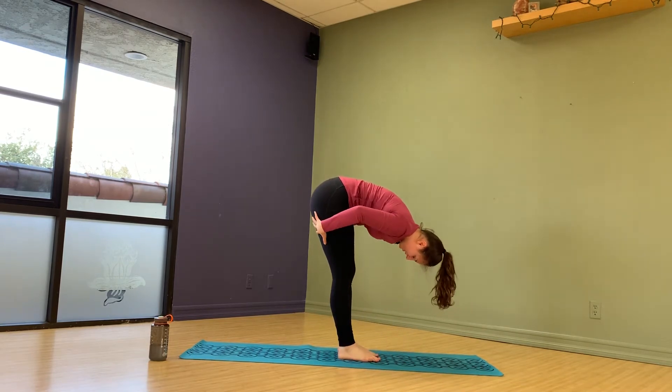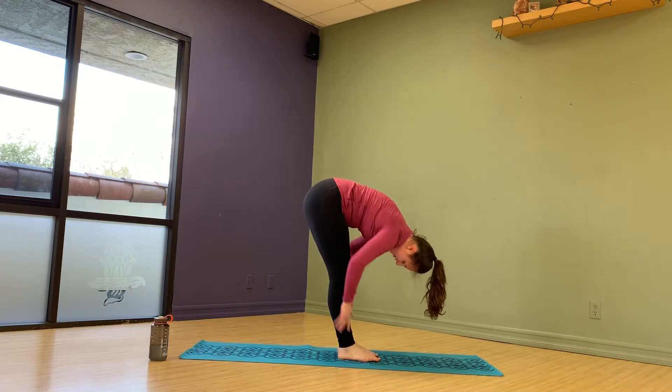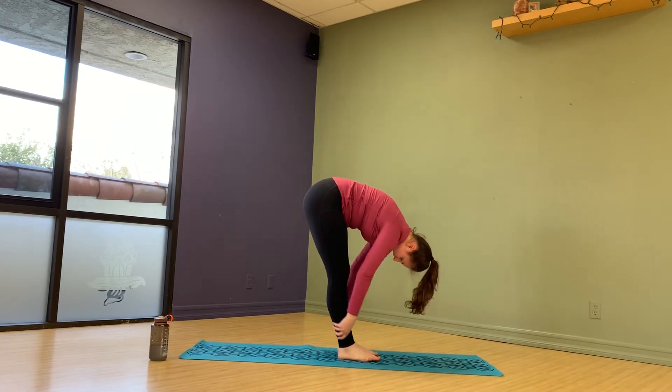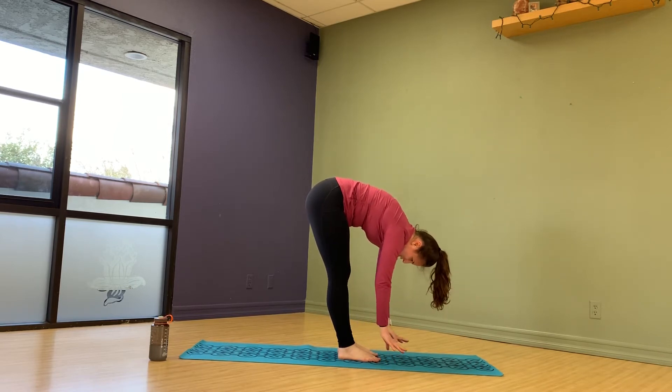This is something I heard in ballet class all those years ago when we did stretches in the middle of the floor — they told us to kiss your knees. Now I can't do that anymore, but get as close to kissing your knees as you can.